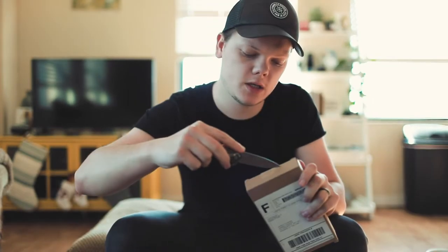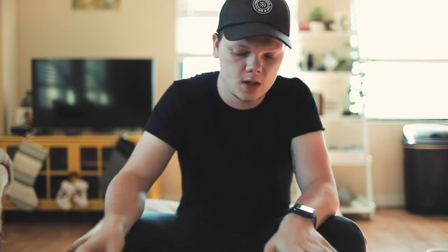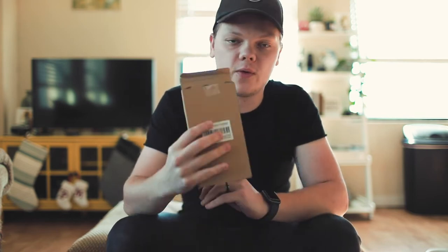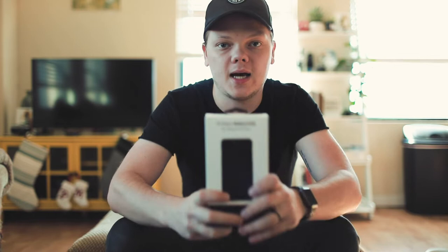All right, let's get right into it. So I've been waiting on this package for a couple of weeks probably. I was really excited when I reached out to this company through Twitter and they actually reached back to me, and they are called Pitaka.